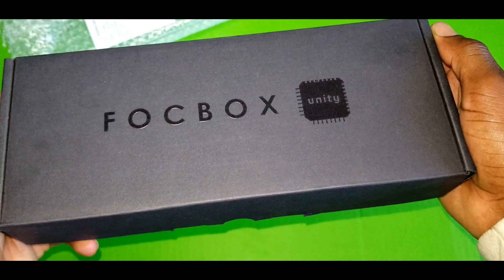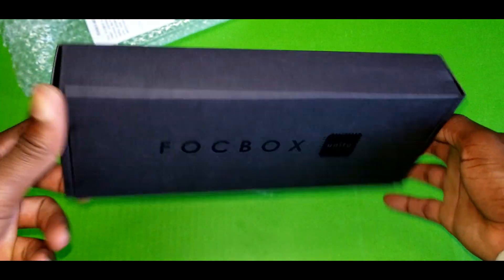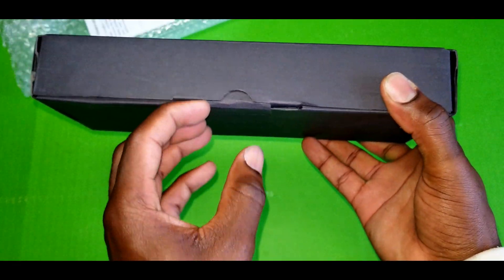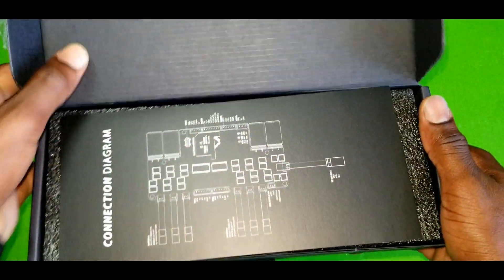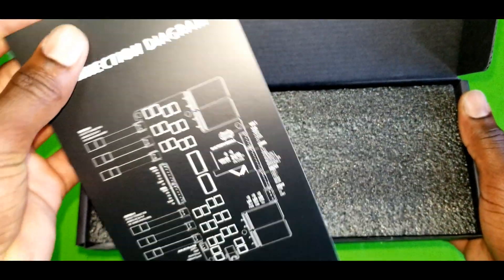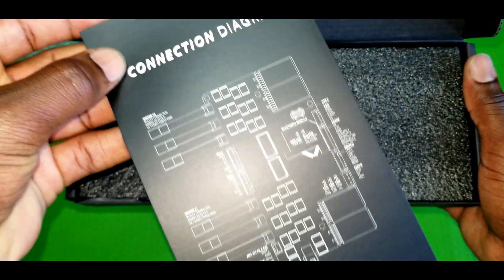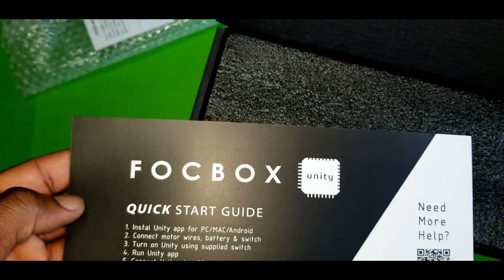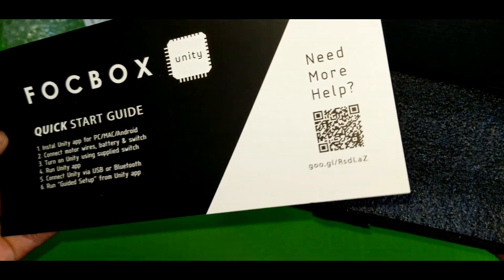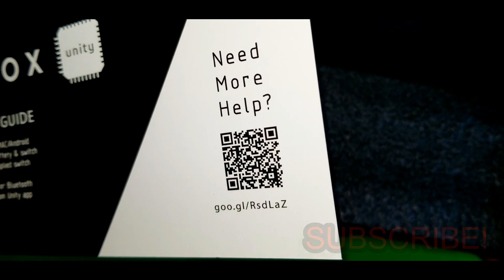Alright, pretty nice looking box. Inside the box we have a card — a connection diagram card. There's a little quick guide, and as you can see on the back of the card, for more help you can go ahead and scan this QR code.